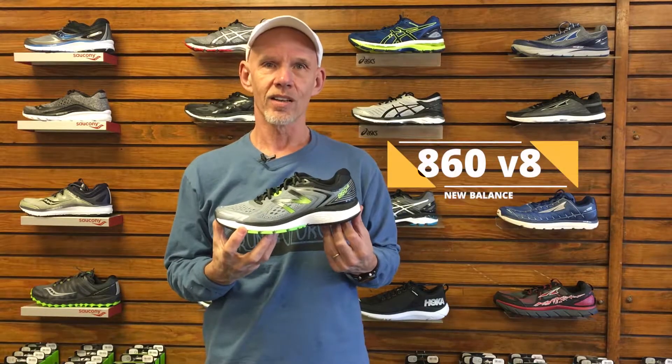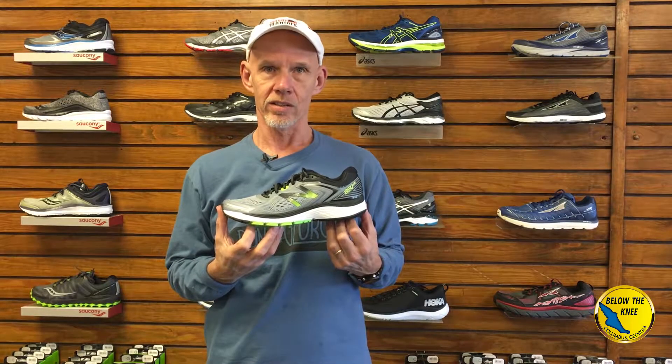Hi, I'm Mike and today we're looking at the newly released New Balance 860 version 8. We carry this shoe in both men's and women's sizes and it's been one of our most popular shoes since it arrived a couple of weeks ago.